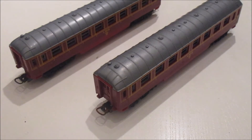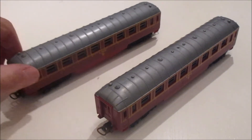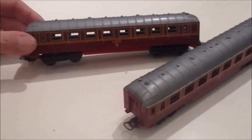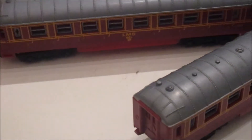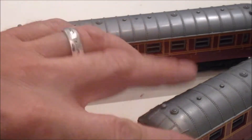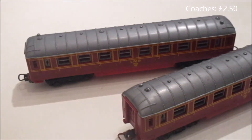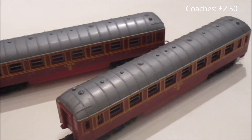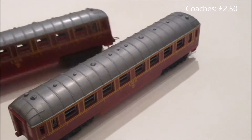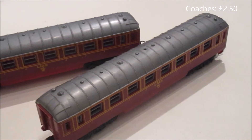Let's have a look at coaches. One of the advantages of HO-e is they're considerably smaller, which means you can get bigger stations in. These are Lima, and they've got the continental couplings I like. Quite basic coaches, but they roll really smoothly and they're very smart — they've got all the lining on them. Nice little coaches. I paid £1.25 each for those as part of a job lot, and job lots are a great way of getting the locos and rolling stock you want. Two very nice little coaches — that's £2.50.